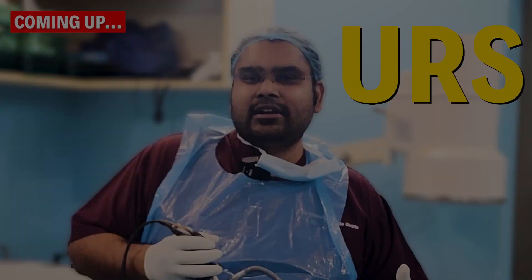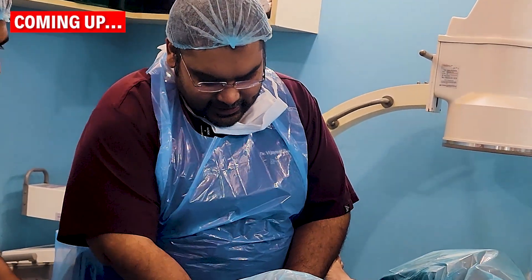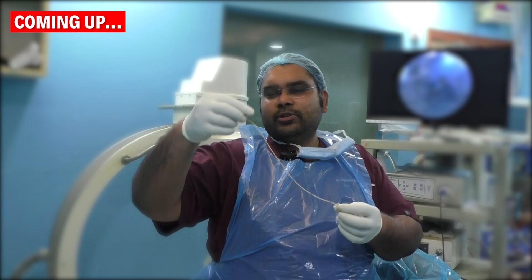The BG stent is a stent that keeps the kidney safe. Today we had a patient's URS for around a 10mm stone. This is the BG stent that we will remove. We will remove it using the forceps.